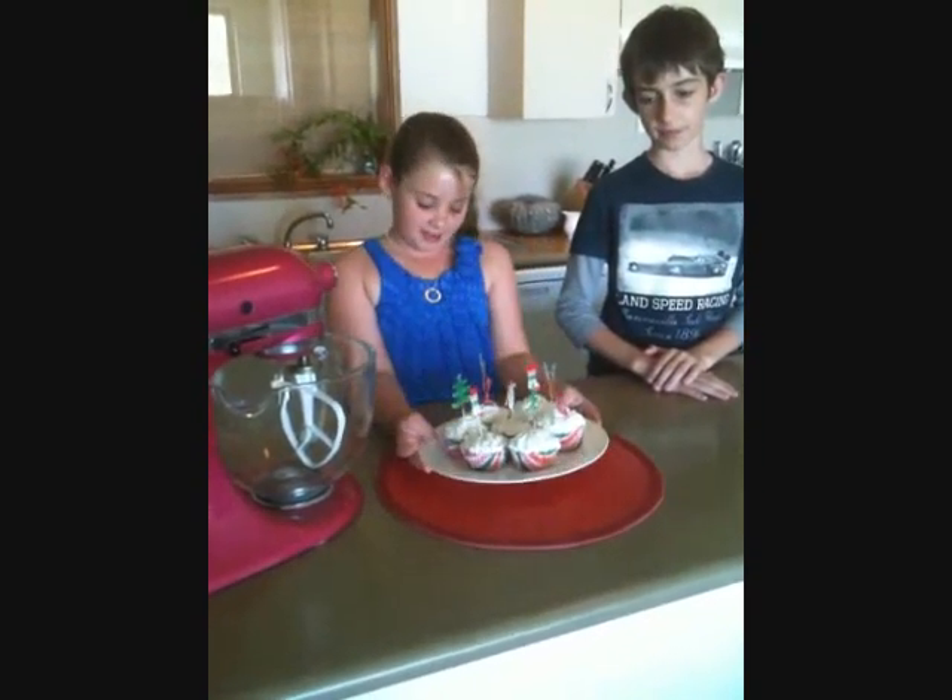Thank you all for watching our KitchenAid review. This is what our cupcakes have turned out — we've decorated them and made them into a lovely batch of cupcakes. Thank you all for watching. My name is Lily and this is my assistant Alex. Goodbye.